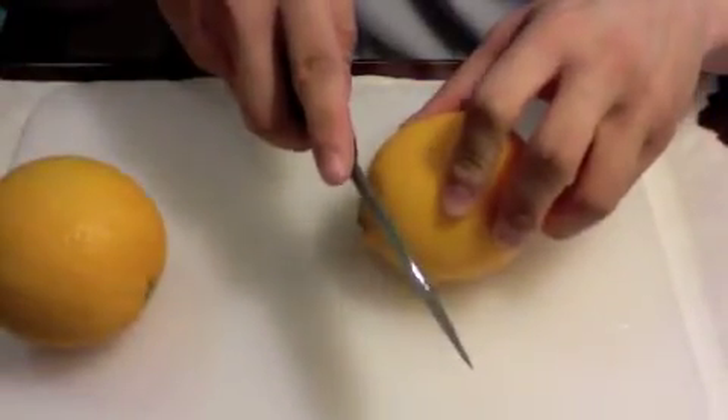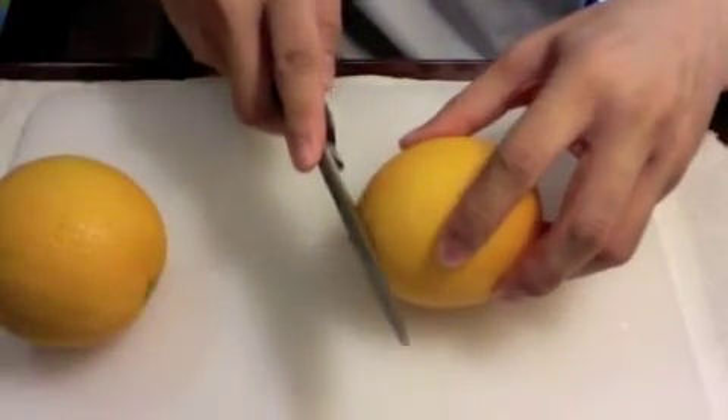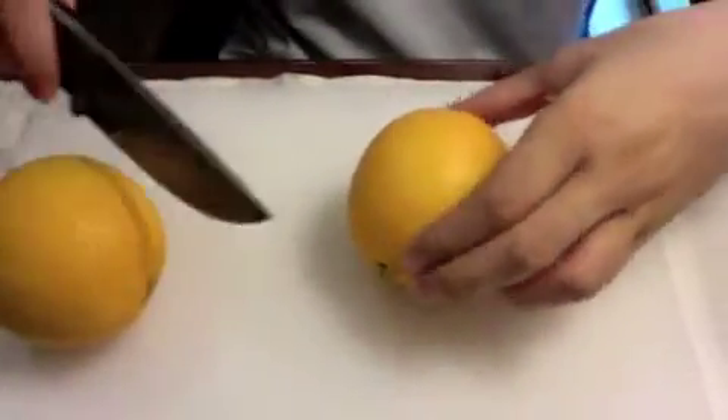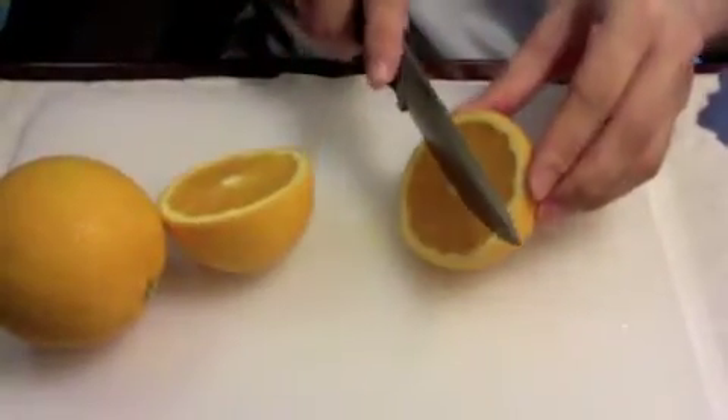The next thing is to season the edge. What you do is slice through something — one draw would do. This is to remove excess patina on the very edge of the blade.